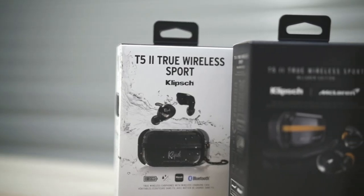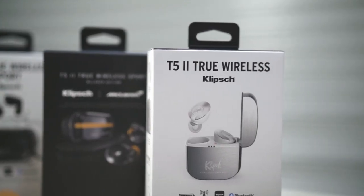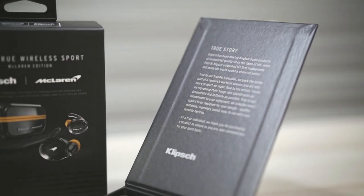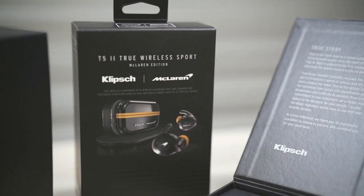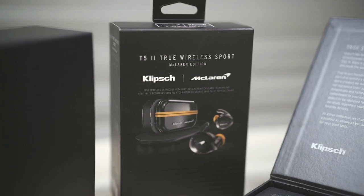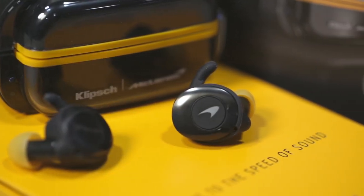One such online product launch I attended was for Klipsch, freshly launched only in August. I have with me today the full range of their second generation T5 True Wireless earphones, and I'm going to take you through all three products in this video. The top of the range T5 II True Wireless Sport has collaborated with the McLaren F1 team to bring you these super sexy looking earphones. But we'll get to that a bit later.